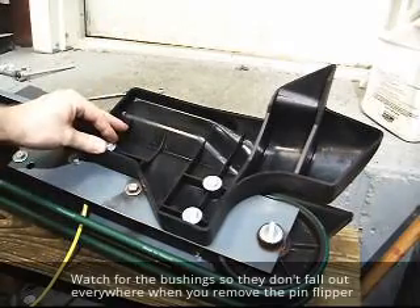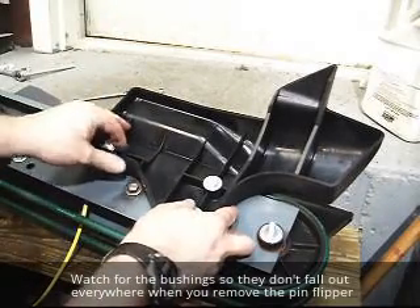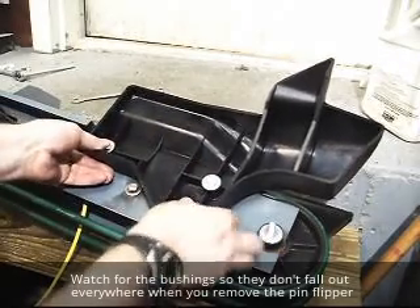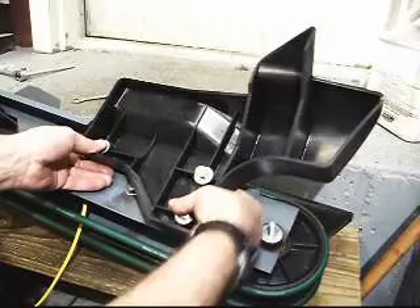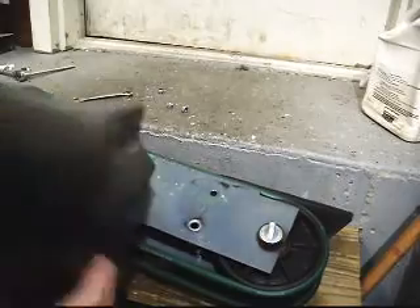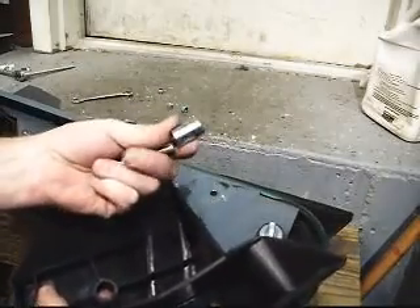You want to watch as you lift this pin flipper off that you don't drop your bushings — there are bushings underneath. At least so you can catch them. So one fell out. There are the bushings I was talking about.